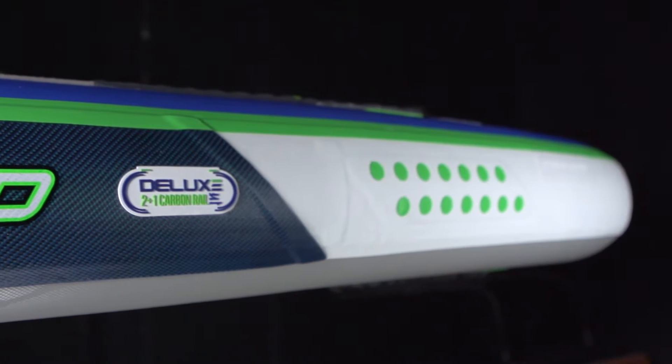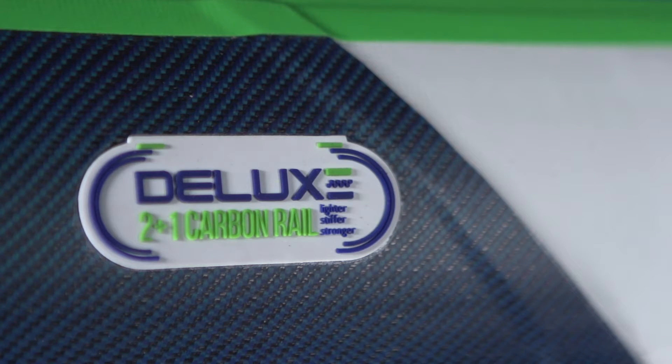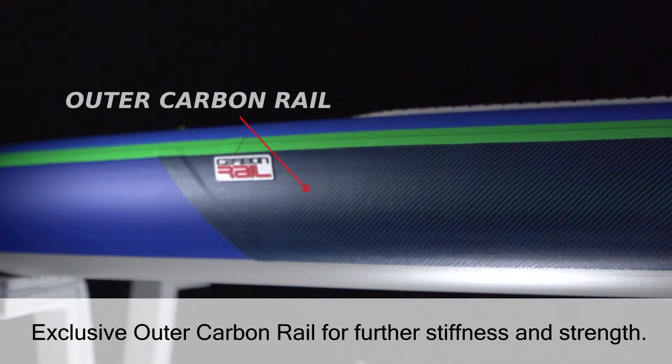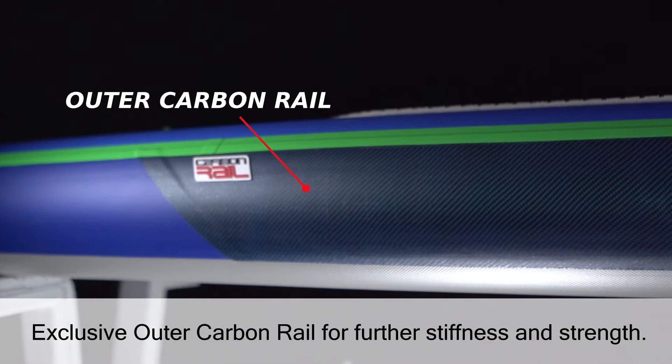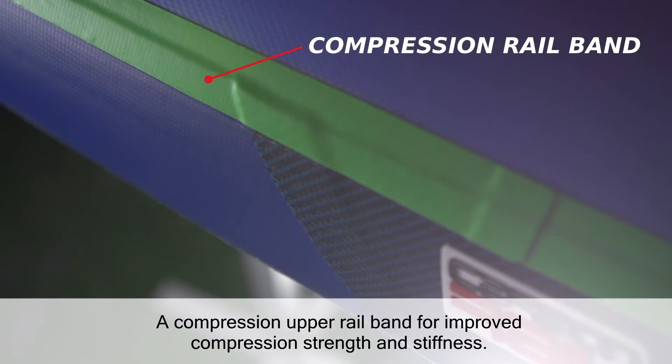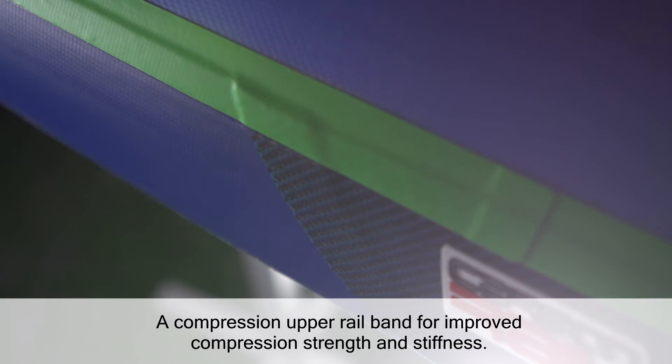The Deluxe uses a 2-plus-1 carbon rail band technology. For the highest performance, the mid sections of the rails are reinforced with an exclusive outer carbon rail for further stiffness and strength. A compression upper rail band is applied to improve the compression strength and stiffness.